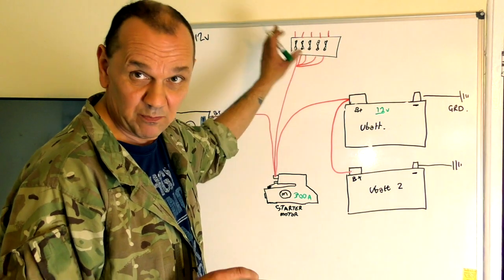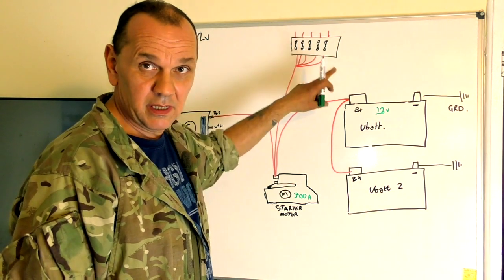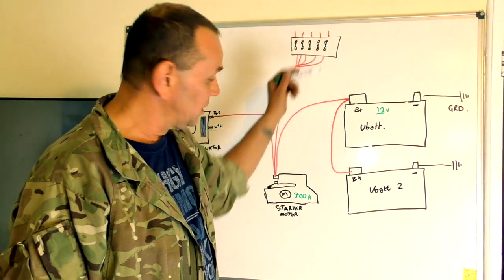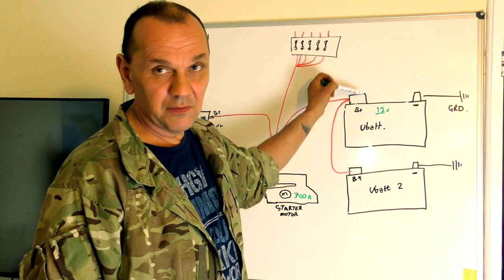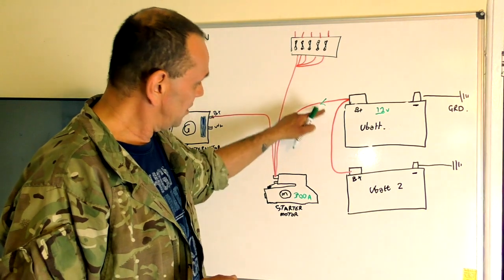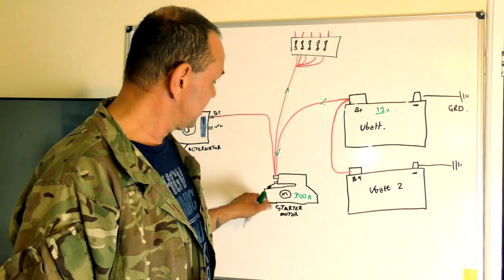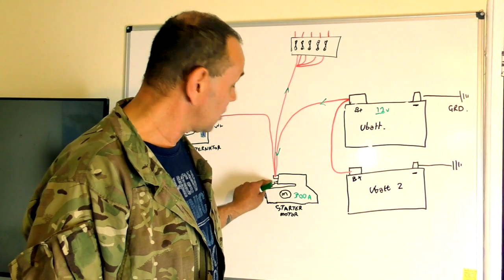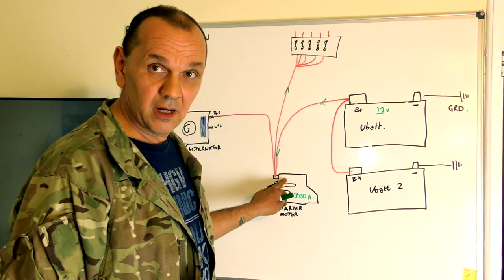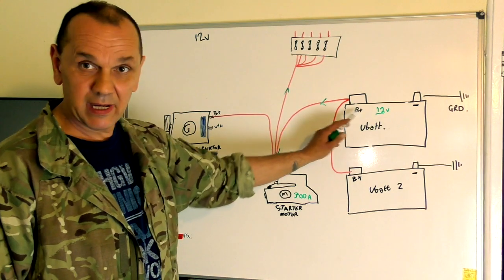The battery lead is generally connected to the starter motor, and then goes off to the engine fuse box with the main big fuses, which supply the whole vehicle. The flow of power goes to a common terminal point at the starter motor — that's all it is. It draws current from the battery for the starter motor, but it's also the common terminal point for the alternator to put the charge back into the battery.